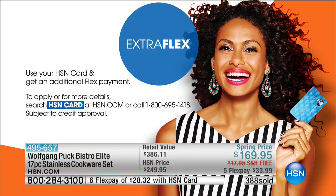While Chef is here, everything from his collection gets an extra flex pay if you use your HSN card. You can go to hsn.com to apply for the card or call the 800 number. Stay with us — we're going to take our final and last look at the ultimate replacement for your big old oven.